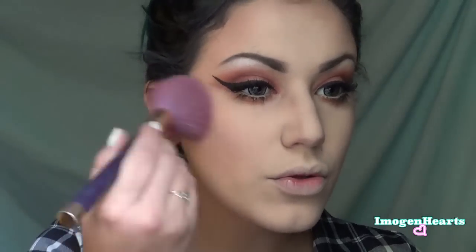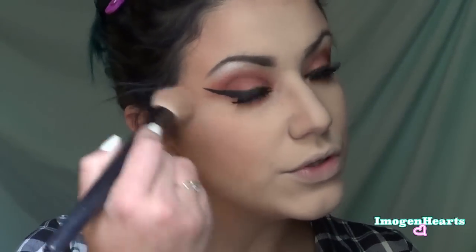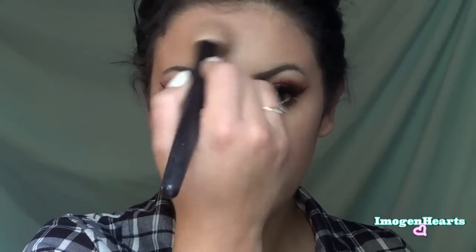I want to keep my cheeks nice and fresh and light, so I'm using my Benefit Dandelion and lightly dusting this onto my cheeks. Then from ColourPop Cosmetics I'm going to take Hippo as my highlighter and lightly dust it onto my cheekbones, the center of my forehead, down my nose, onto my chin, a little on my cupid's bow, and a pop on the very tip of my nose.